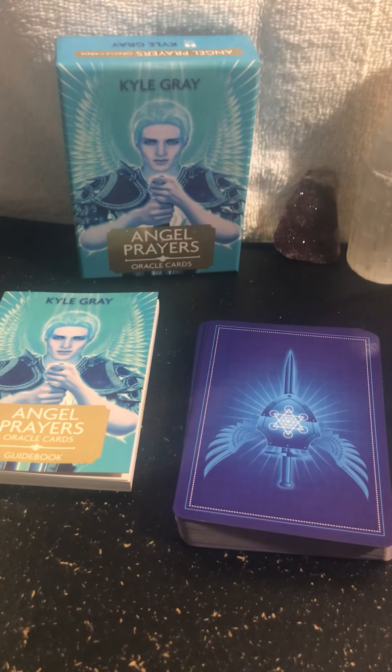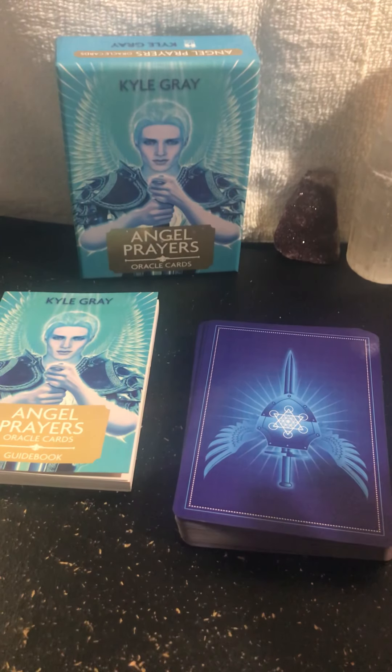Hey you guys, thank y'all for tuning in with Said God's Wisdom. I'm coming on to do an unboxing and review for the Kyle Gray Angel Prayers Oracle Cards. Again, thank y'all for tuning in — make sure you like, subscribe, and share my channel.